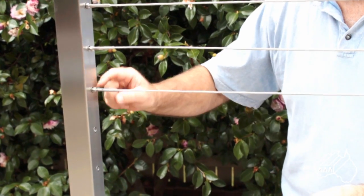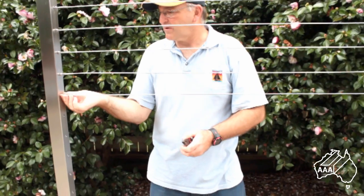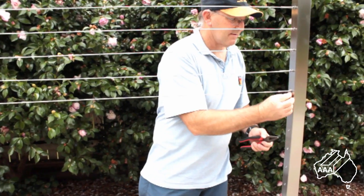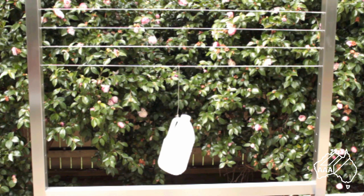Once the wire is tight, you can use lock nuts to fix the wire in position. Remember, to comply with BCA regulations, the wire only has to support a 2kg weight without deflecting more than 5mm from its original horizontal position.